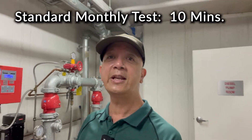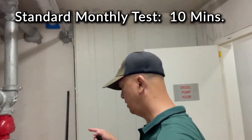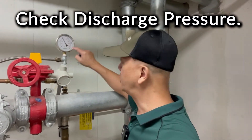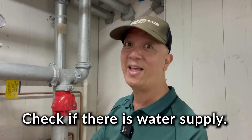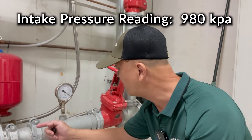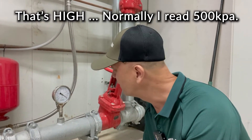We normally do the testing for 10 minutes. You also have to check the water gates — that is the discharge — and also check if there is water in the system before you run the engine. Look at that: our town's main water supply intake is around 980 kPa. That's pretty high; normally it's only 500 kPa.